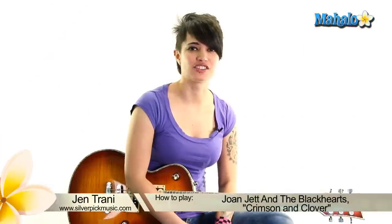Hey, what's going on guys? This is Jen. We're going to be playing Crimson and Clover as done by Joan Jett and the Blackhearts.